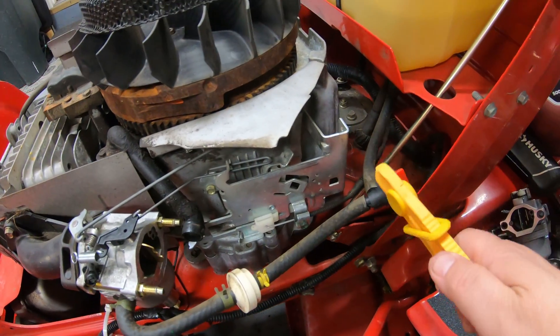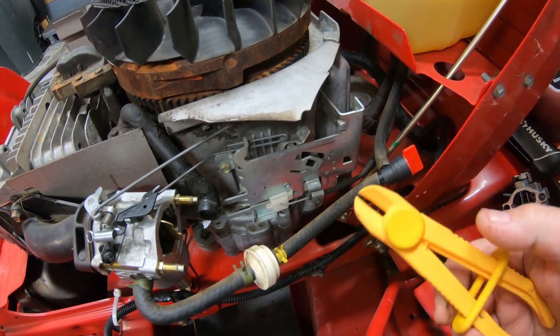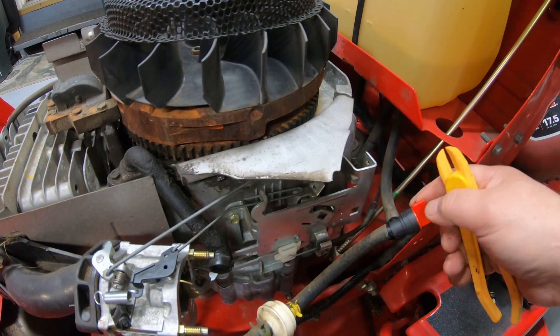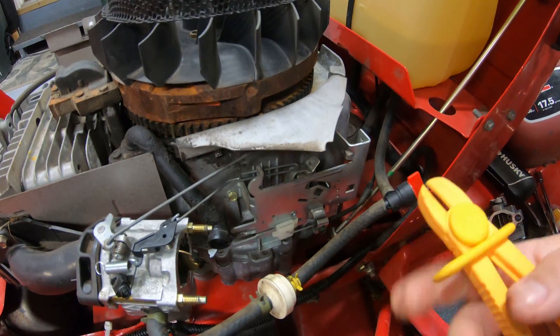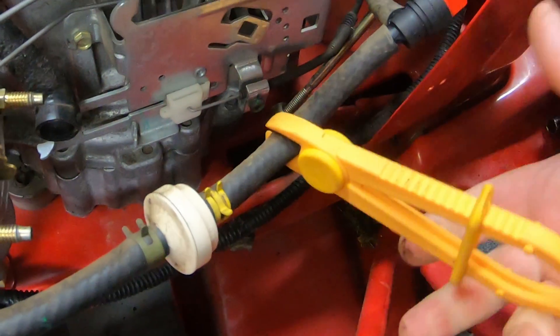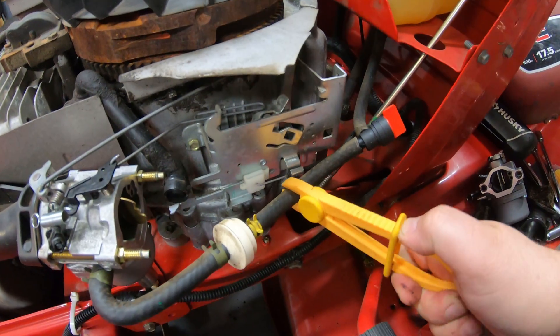If you don't already have a fuel shutoff, find a way to pinch off your fuel line if you've got any fuel in the tank. I've got a fuel shutoff so I won't use the clamp, but these come in real handy. Just put it on there, pinch the line down, and slide it back. That way you can shut the fuel off while you're working on this.